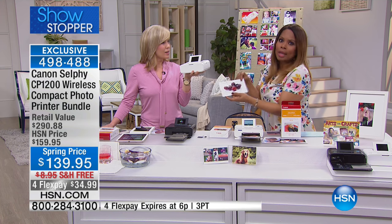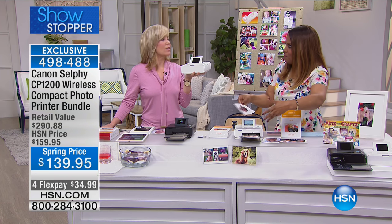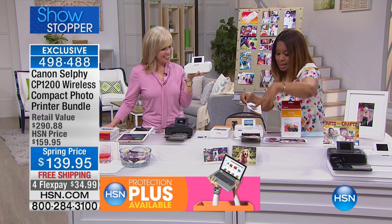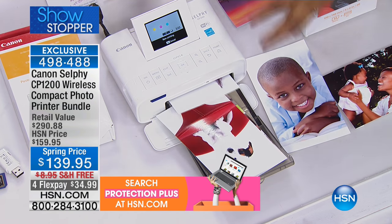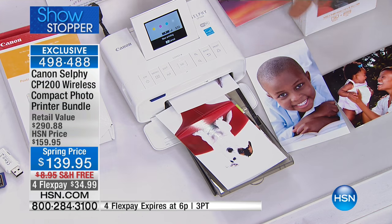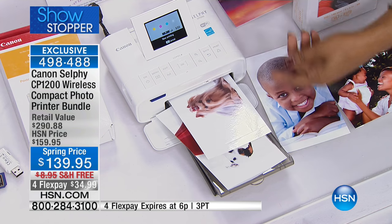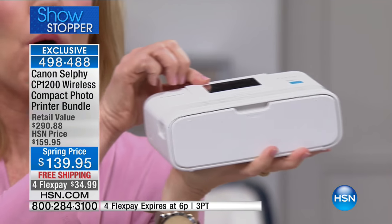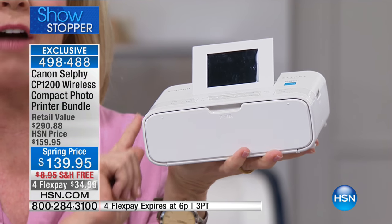The pictures look like we printed them professionally — that's why 8,000 people have ordered it. There is nothing that we offer that will give you this type of unbelievable professional results. It's called the Canon selfie. Look at the size of it — it's portable, it's wireless, you can take this with you. It's a portable photo printer. You can print out 4x6 photos instantly right from your phone.